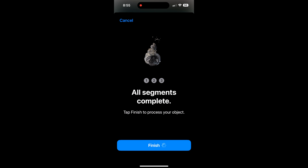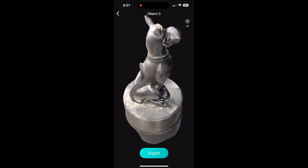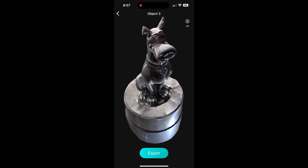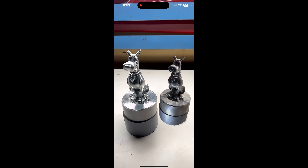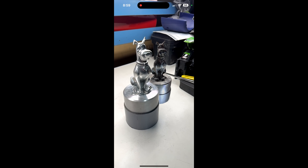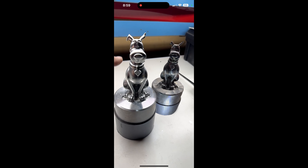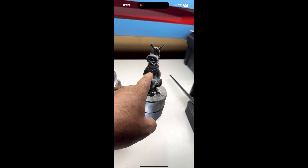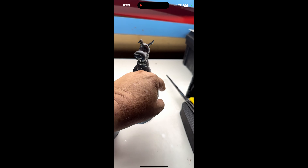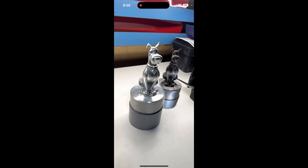All segments are complete. It's going to take around 10 minutes to process the 3D model — and here we have it! Scooby-Doo is all done. Here you can see the real Scooby-Doo alongside the ghost of Scooby-Doo. The scaling is a little off, but that's something we can fix in a CAD program like SolidWorks or Fusion 360. That's it — we have a 3D model of Scooby-Doo! Thanks for watching, you do you Boo-Boo, and I'll see you next time.